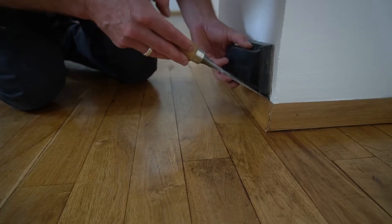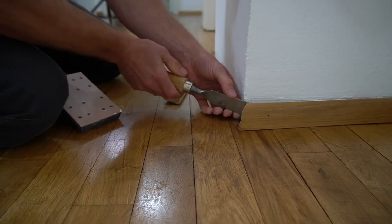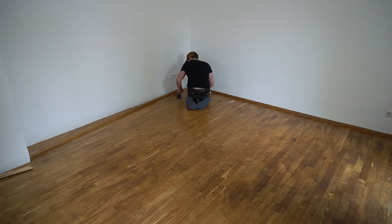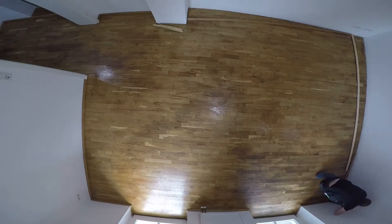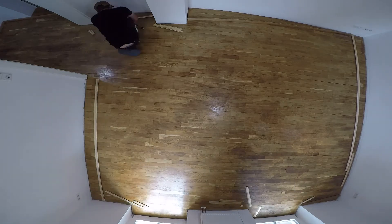Step number two is removing the baseboards. Some guys leave them on, but I highly recommend getting them off because you will have a way more professional and cleaner result in the end, and you won't damage them with your edge sander. Once you take them off, label them — you will have a much easier job putting them back on later.